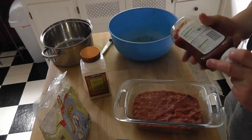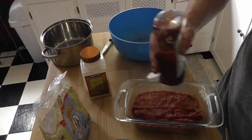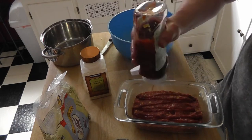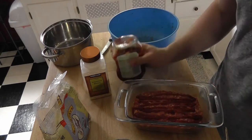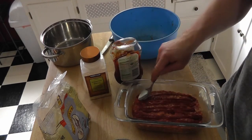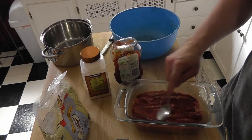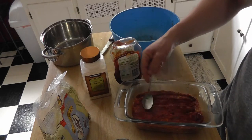About two tablespoons of ketchup on top — or you can just go like this, it really doesn't matter, you don't have to get technical. Just put it on like that, and then if you want, you can smooth it out a little bit with a spoon or something.